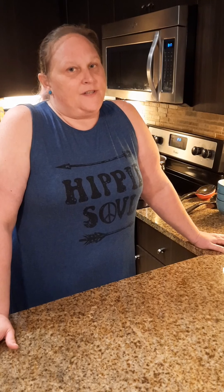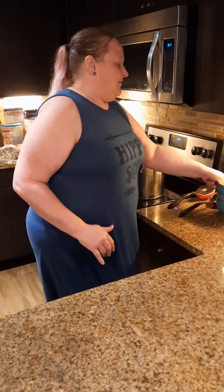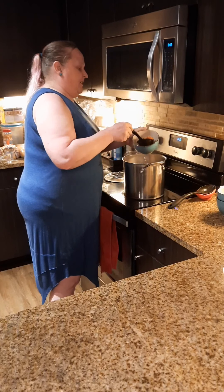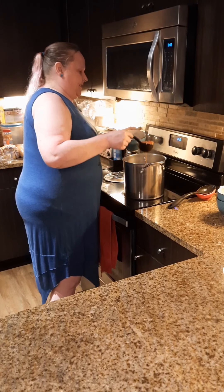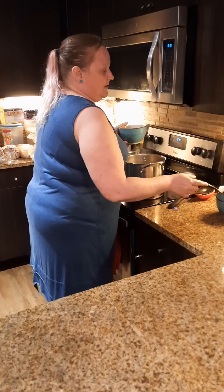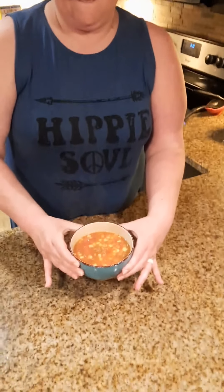Our soup has already simmered for 30 minutes. One thing I forgot to tell you before the break — make sure you put a lid on it while it simmers so you keep as much liquid in that pot as possible. If you want a thicker soup you can leave the lid off, but it's gonna take a little bit longer. So let's get a bowl of this plated up. We put in all that corn and pinto beans and tomatoes and a pound of ground beef, and I'm gonna tell you this soup disappears so fast around my house I can barely get leftovers in the fridge.